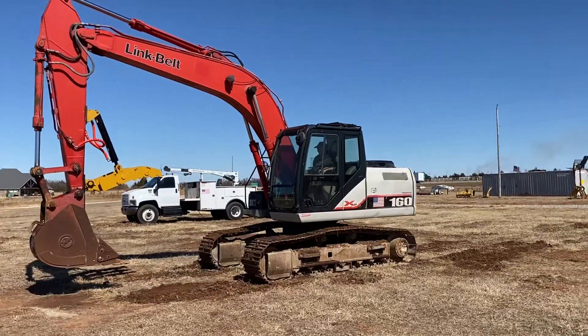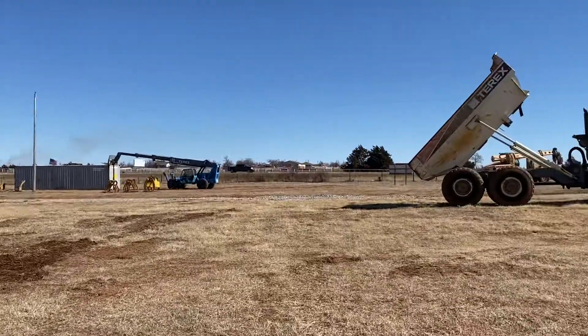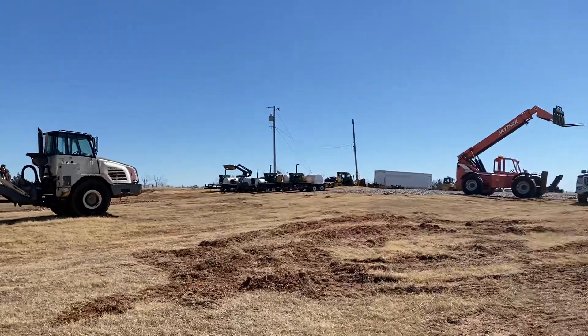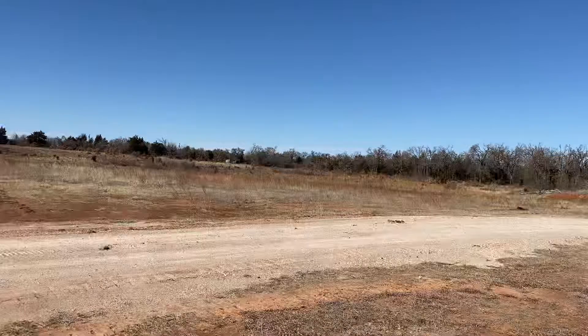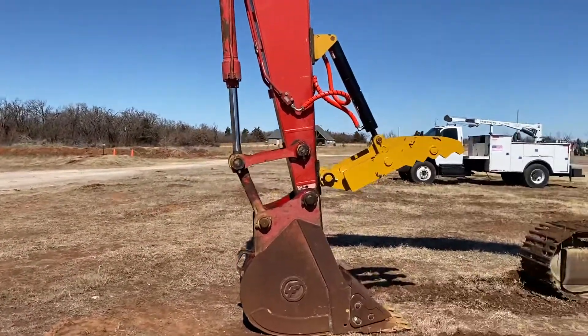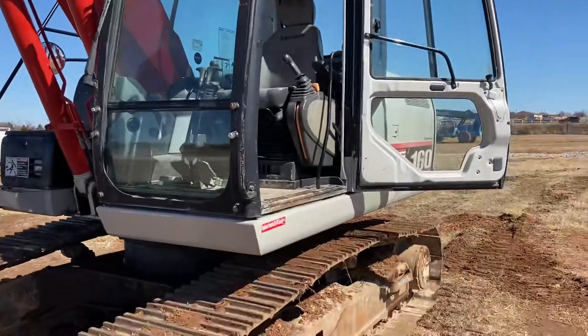We'll let the operator climb out and then pop up in the cab so you can see what that looks like. Just a reminder, you can see our full inventory online at www.i35equipment.com. We'll zoom out to the fisheye lens when we get up in here to give you a better view of the operator station — it may distort it a little bit.